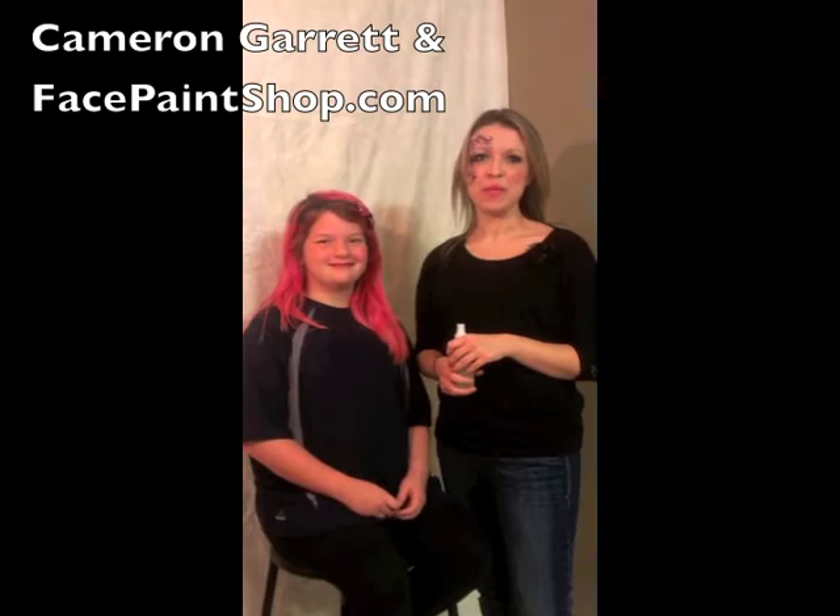Hey guys, this is Cameron Garrett from Making Faces and Tutus. This is my model, Pippi the Clown, and we're here on behalf of Face Paint Shop, which is www.facepaintshop.com.